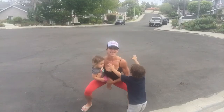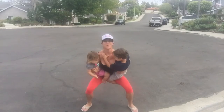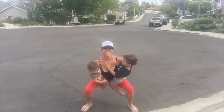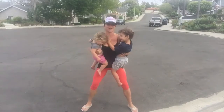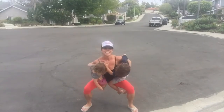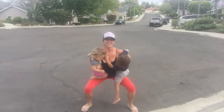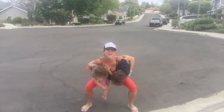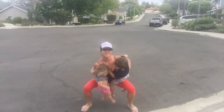1, 2, 3, 4, 5, 6, 7, 8, 9, 10. This is harder than jump squats. 11, 12, 13, 14, 15, 16, 17, 18, 19, 20.